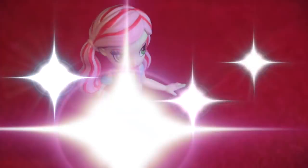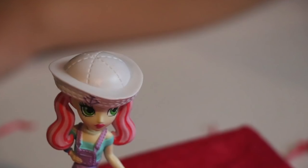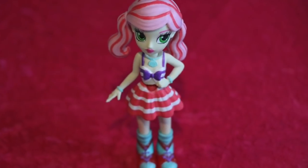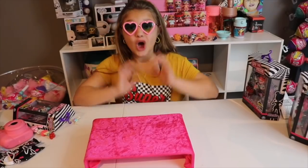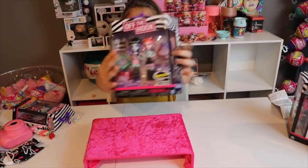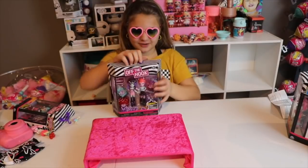Let's do a modeling show! Hope you guys enjoyed that fashion show, I sure did. I really want to open the concert dolls, so let's open them.